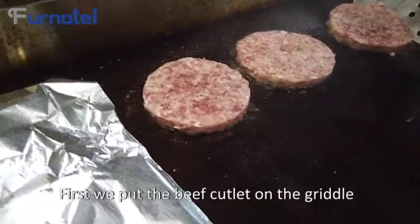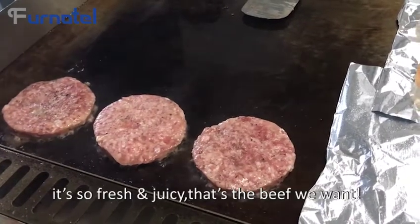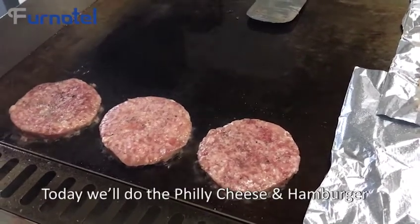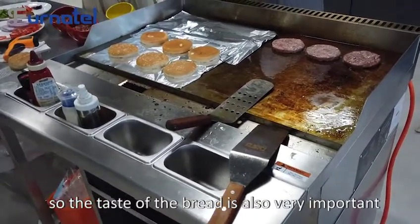First, we put the beef cutlet on the griddle. It's so fresh and juicy — that's the beef we want. Today we will do the philly cheesesteak and hamburger, so the taste of the bread is also very important.